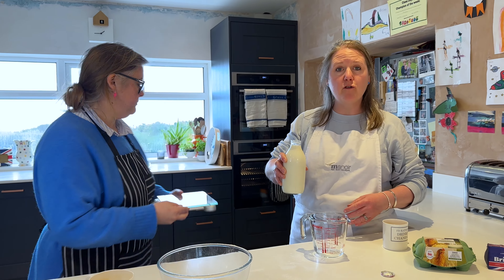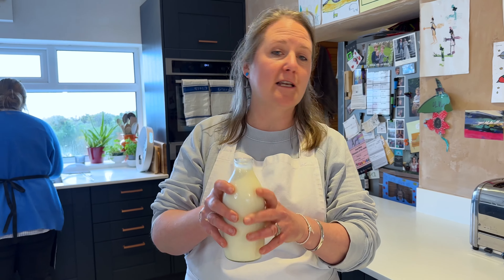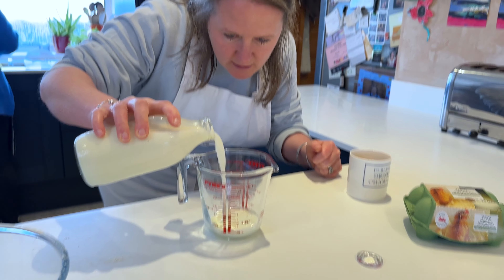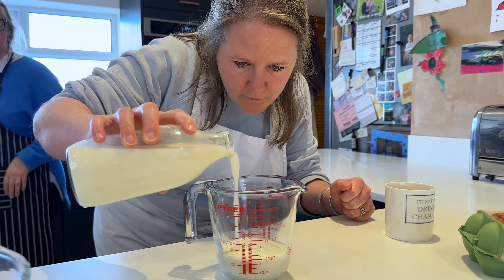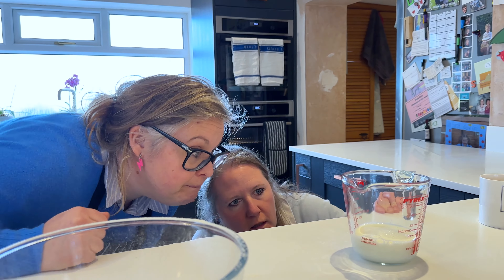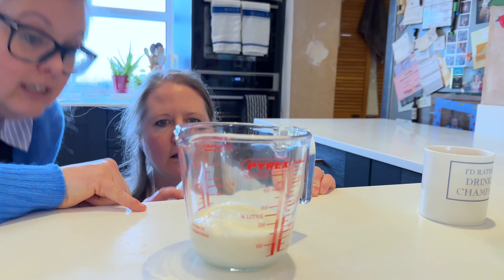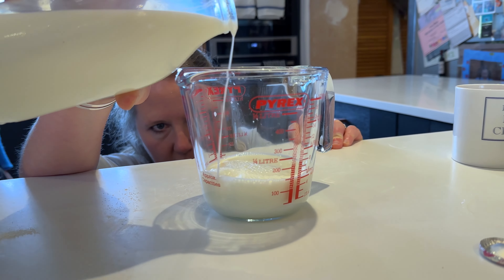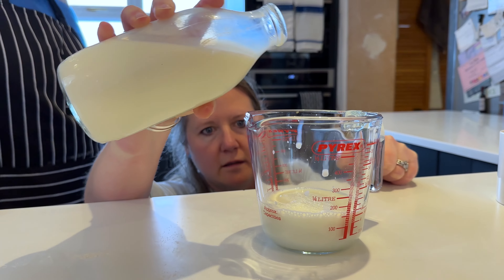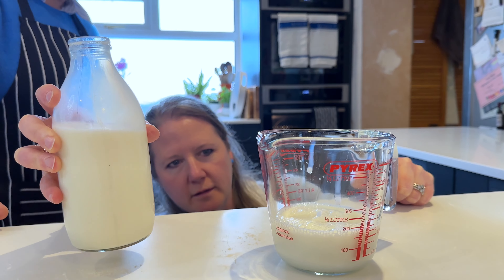I'm just going to measure out 150 millilitres of milk. I just love the old school nature of a glass bottle. Is that 150, Boo? Yep. Exactly. Why are you putting more on? Because I think it's the bubbles you're seeing. That's the line, right? Yeah, well that's over now.